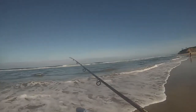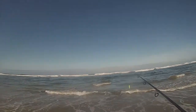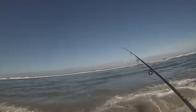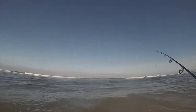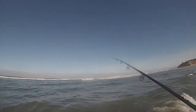We're gonna throw some metal, see if we can't pull anything in real fast before I gotta go for the day. Got some nice little sandbars out here.